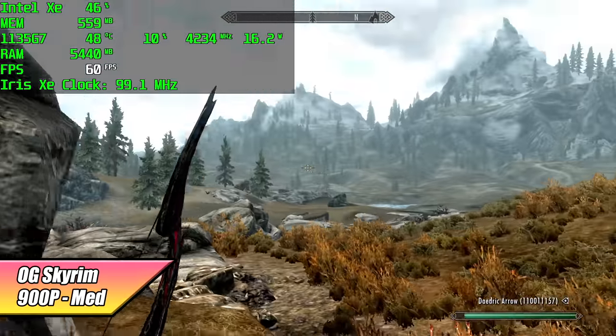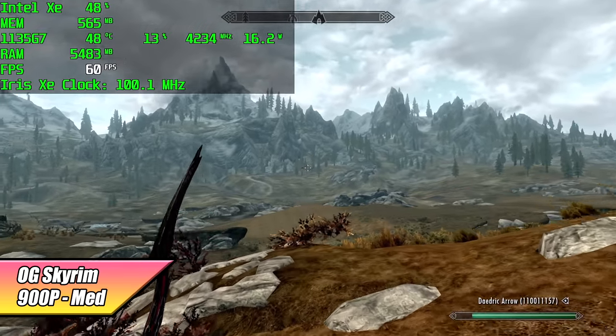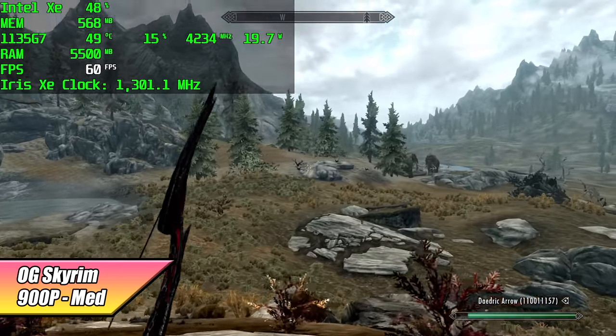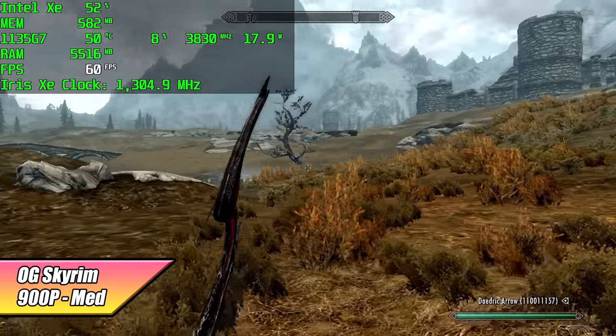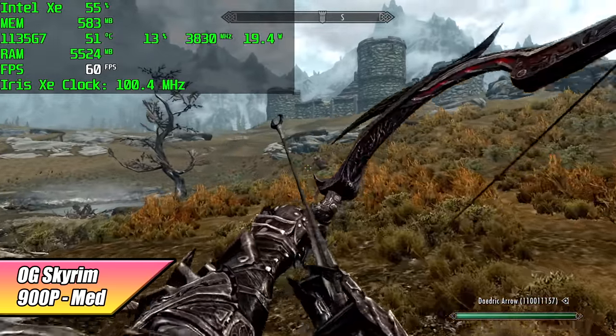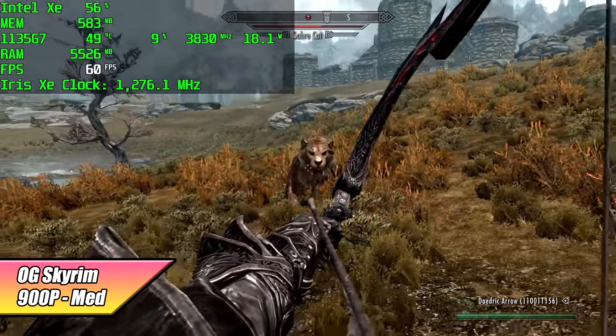Next up, the original Skyrim at 900p medium — I haven't seen a dip under 60 FPS. At 1080p medium I got some dips into the low 50s, but with a medium-low mix at 1080p it can hold a constant 60. I left it at 900p because it still looks great and runs fine on this little mini PC.